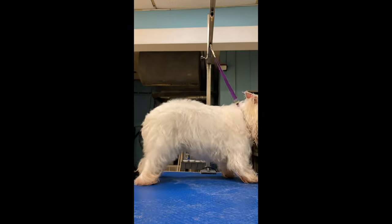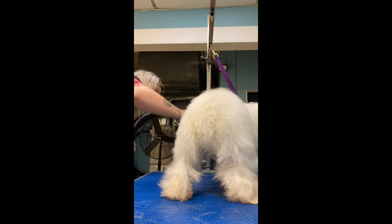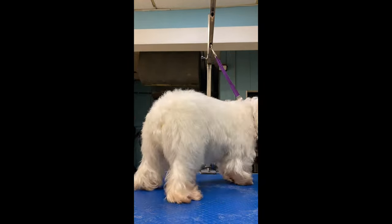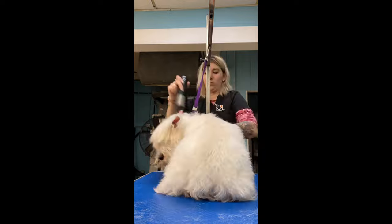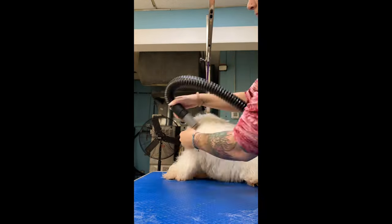You want their skirt and everything to be flat and down. Same thing as with the Pomeranian, I'm going to hold their tail down to do their butt. And make sure when you're drying a Westie — sometimes they feel like they are dry, but you need to stick your hands under their fur to make sure that it is fully dry.